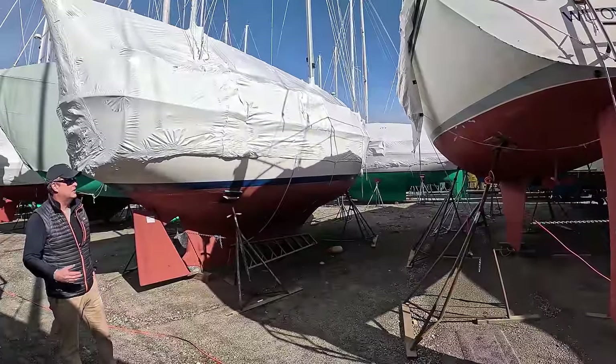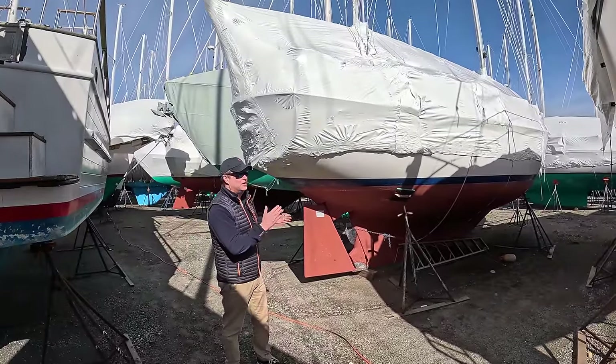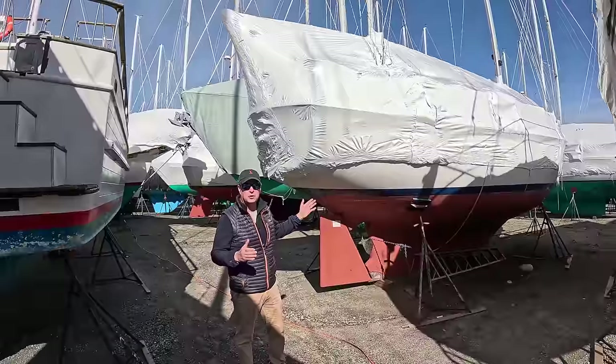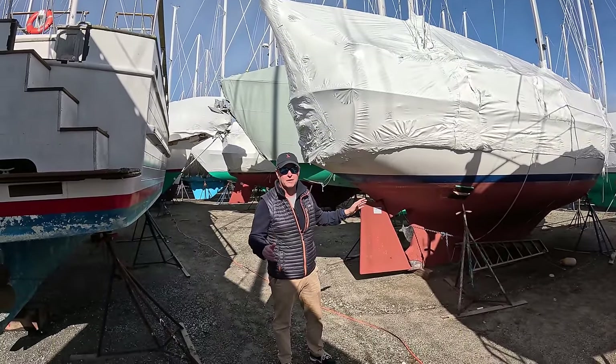If you live in an area where sailing is seasonal like Maine, oftentimes boats are wrapped for the winter and you can't see their top sides. We're going to show you what to look for on boats when you can't see the top sides, and you'll be able to tell if the boat's worthy of your short list.